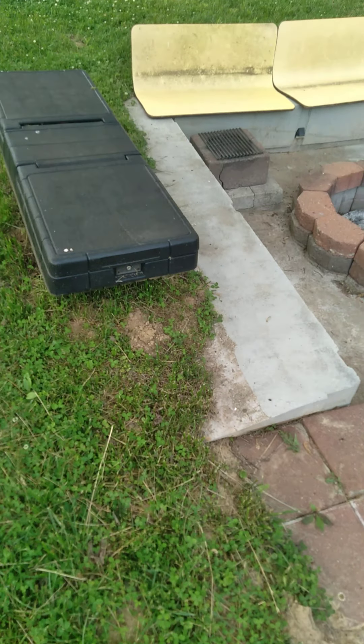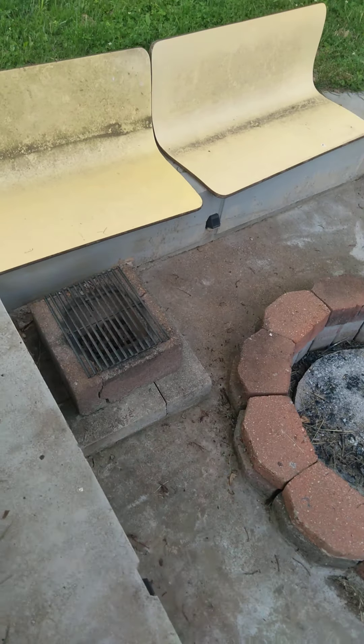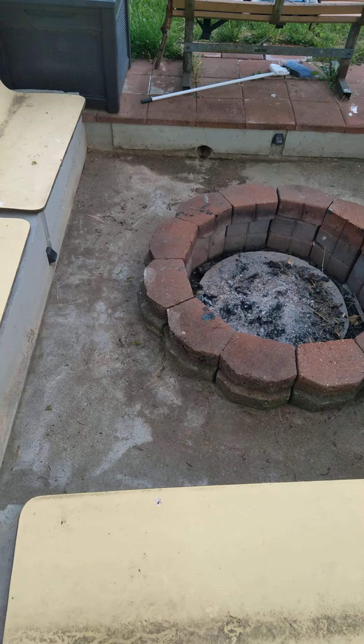That's my custom fire pit — concrete poured walls, a little charcoal grill. It's got some solar lights in the bottom and a drain in it.